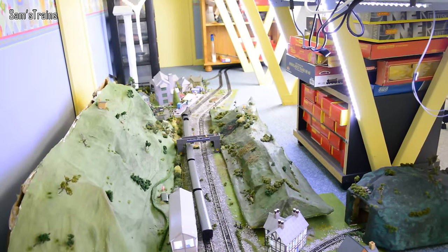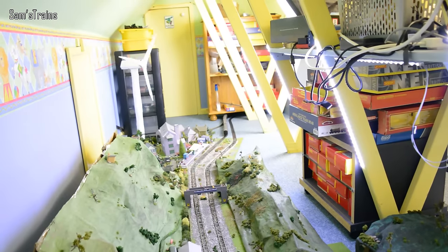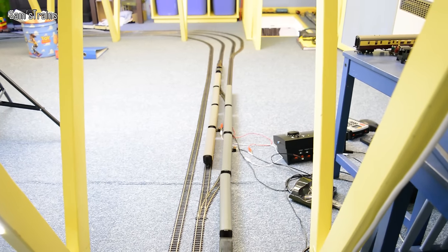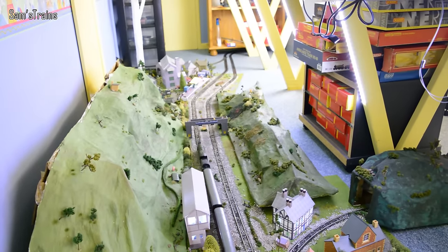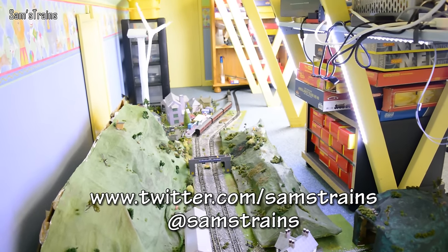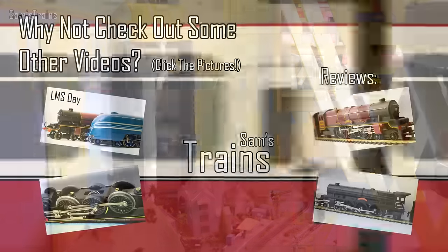Alright, well that should about do it for today then everybody. I hope you enjoyed seeing one of those very old train sets — it is quite interesting to get those out once in a while. If you did like the video please feel free to leave a like or even a comment, as it's lovely to know whether you enjoyed it. Please feel free to check out the Facebook and Twitter pages — facebook.com/samstrains or twitter.com/samstrains. I'll say goodbye for the time being, thank you very much for watching as always, and I'll see you very soon. Cheers everybody!